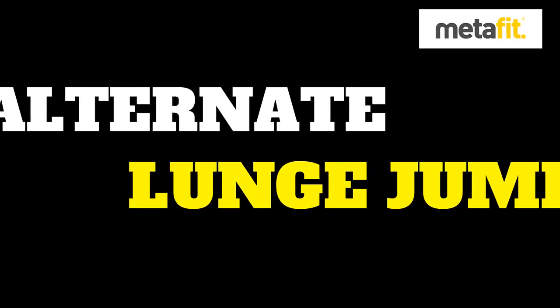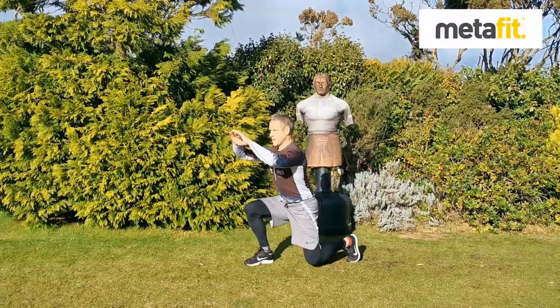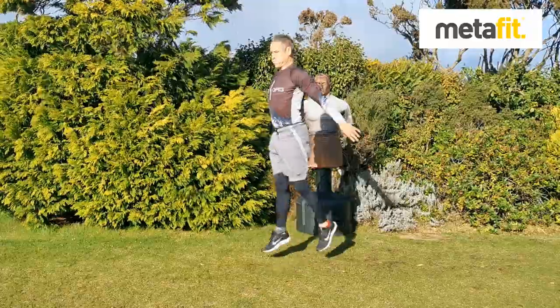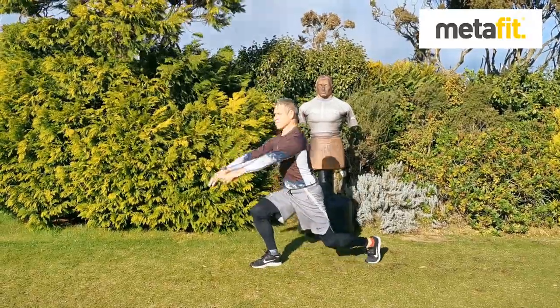The turn at lunge jump — nice straight back, both knees bending, use the arms to get that power, weight the heels, keep the chest and head up. If you need to, take out the jump and step back into the lunge.